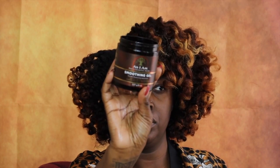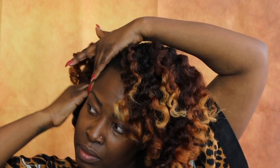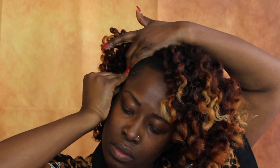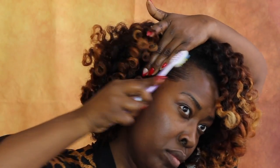Now I want to get a nice smooth side part, so I'm applying the smoothing gel again because it also acts as an edge control but with soft hold. I'm going to slick that down, pin it back, and of course you've got to bring out the toothbrush and make sure it's really nice, smooth, and defined. Once I do that I'll do my makeup and I'll be done — it's a very simple and easy hairstyle that'll give you the look you're looking for.